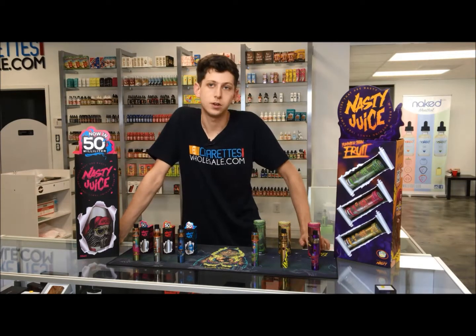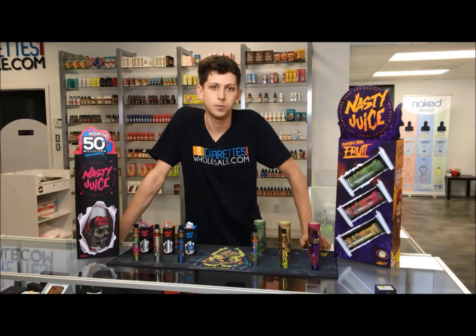If you like any of these products, you can visit us on our website. The link will be below. I hope you found this video useful.